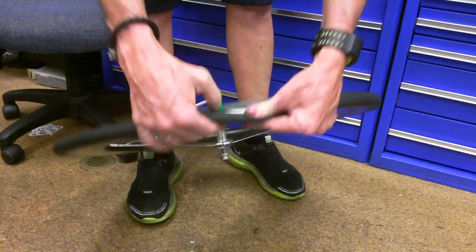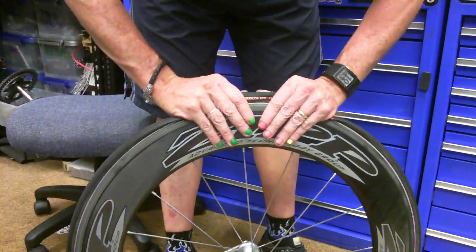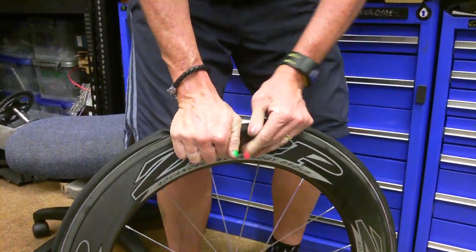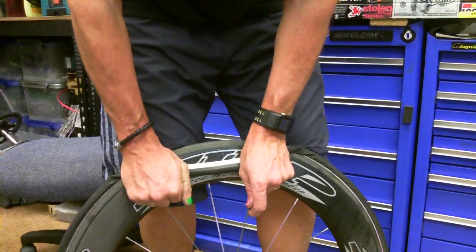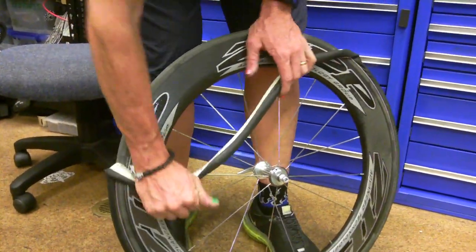That little section. It's not dangerous because in time trials you're never really leaning over much anyway. So opposite the valve, you just push that and you can get it going, because otherwise you'd never get it going, and you just pull it down. Pull it around, work it around.